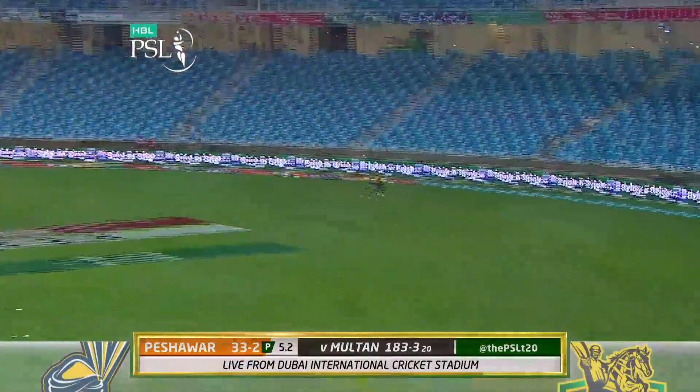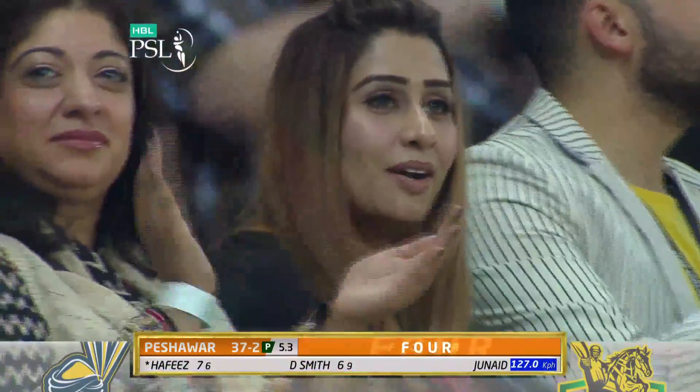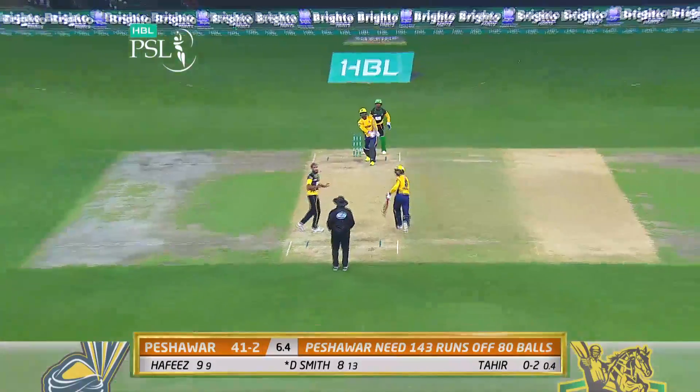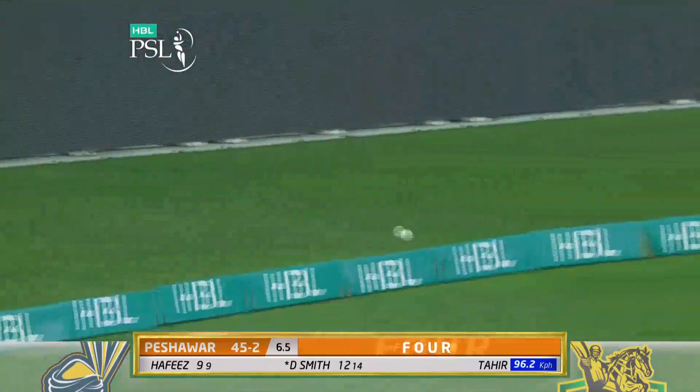He's picked this up. The man out there can only watch it going past him for four. Straight back over Tahir's head for four.